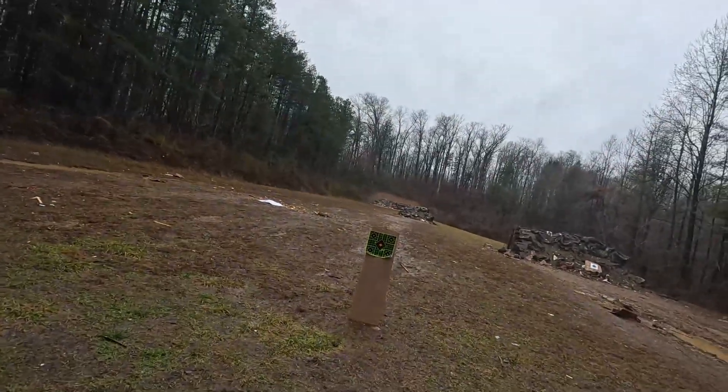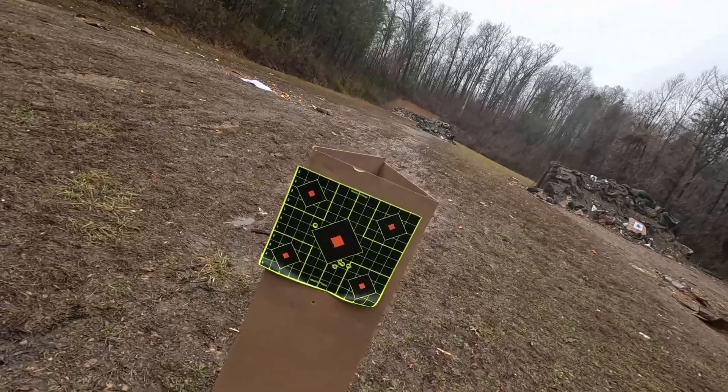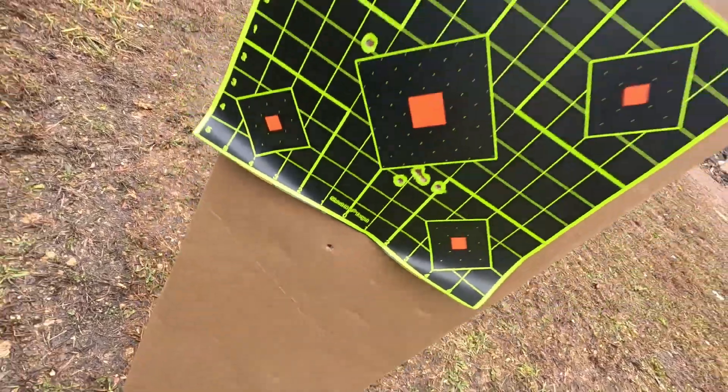Let's go see what I did. I'm consistently hitting a little low. You can see I've got three there, one way over there, and then one is below the target altogether. Again, not a very accurate gun. But we're still going to try and blow some stuff up — let's get it out here to do it.